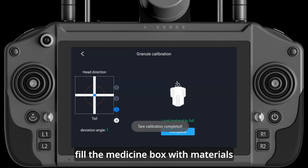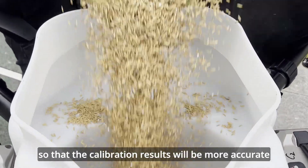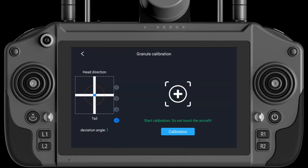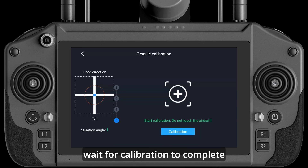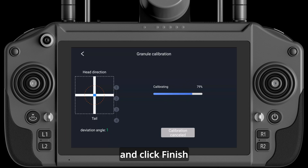Click Next and fill the medicine box with materials so that the calibration results will be more accurate. Click Finish, then click Start Calibration, wait for calibration to complete, check if the generated curve is flat, and click Finish.